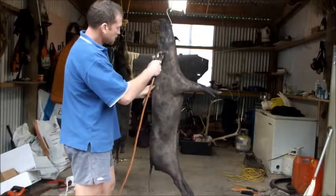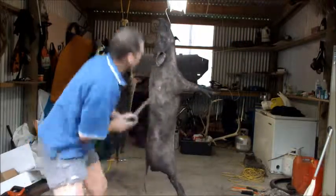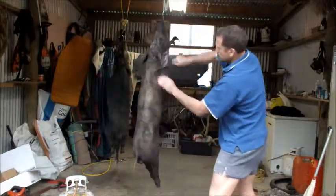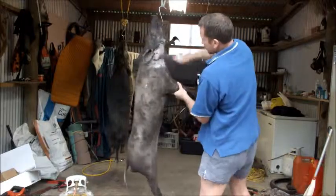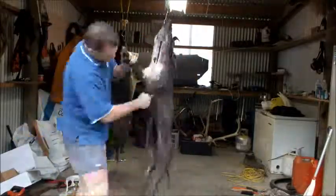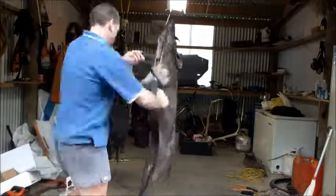Heat it up quite hot until you see the outside layer of the skin start to bubble a wee bit. When it bubbles like that, the scraping will just peel it off nicely while it's still warm. You have to do it while it's still warm — you can't bubble the whole pig and then try to scrape it. Just do small sections at a time: bubble up a wee bit of skin, scrape it off, bubble up a bit more, scrape it off.